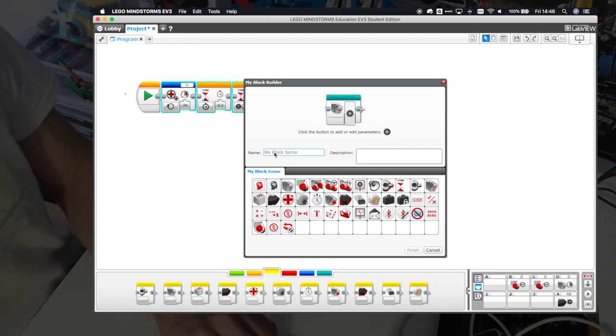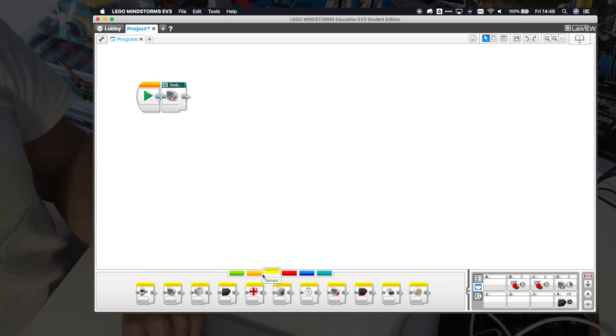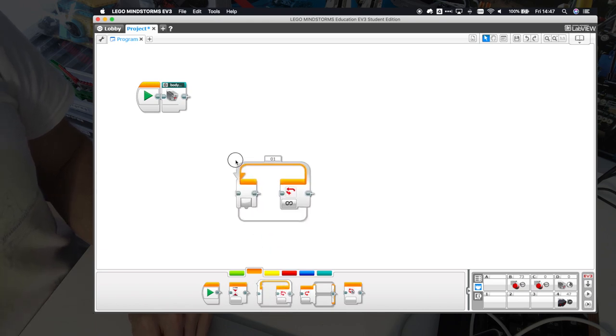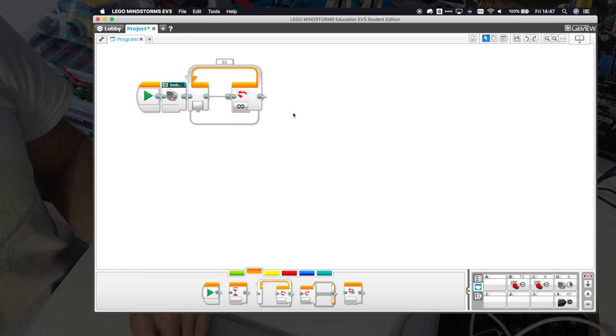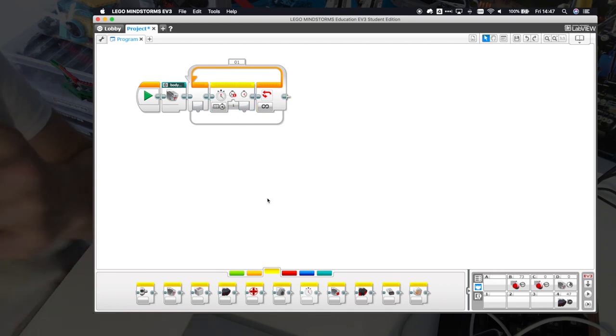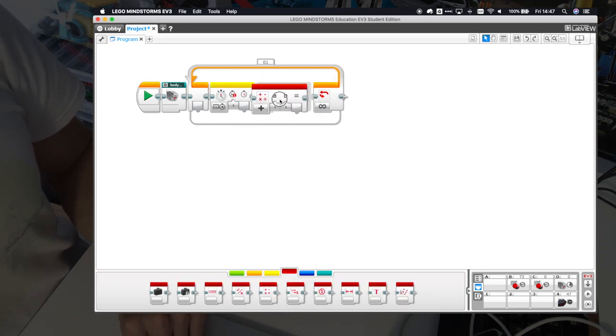Since we reached one end of the limit, the motor turns back to center and then resets the motor position. This is going to make a nice My Block — we're going to call it 'body reset'. Click here to clean up the program. The next thing we're going to do is move the legs, and we want to move the legs synchronized with each other so that if one leg moves forward the other moves backwards in the same position. This is a time-synchronized function and we'll do it in a loop — continuously updating motor positions according to the time from this timer block.